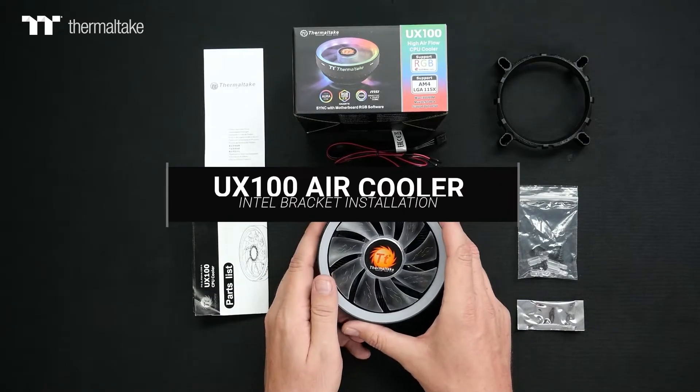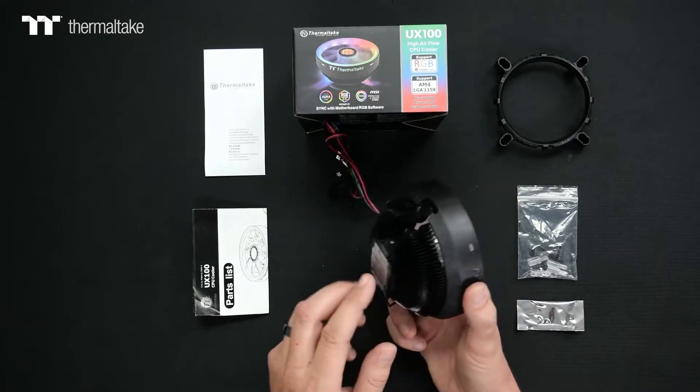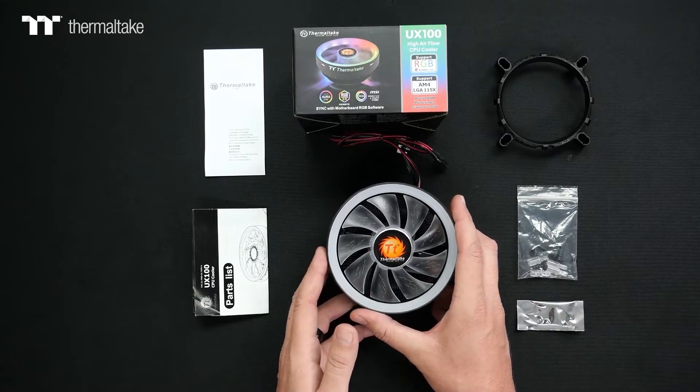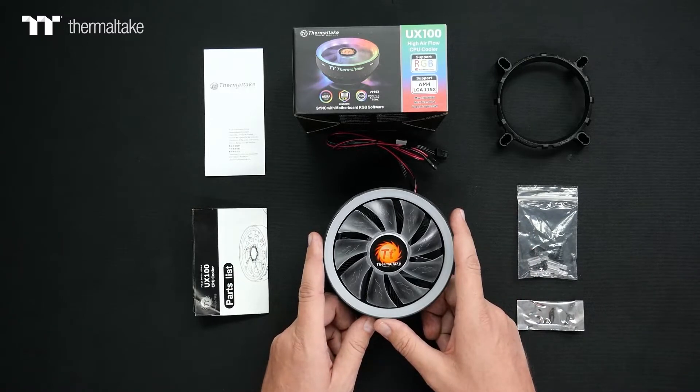The UX100 CPU Cooler by Thermaltake offers straightforward cooling installation for both AMD and Intel CPUs. The UX100 offers a cooling performance rating of 65 watts TDP, and we recommend that the CPU you plan to use supports at least 65 watts or less for proper cooling performance.